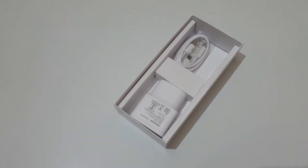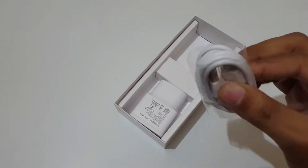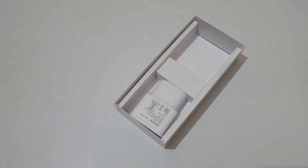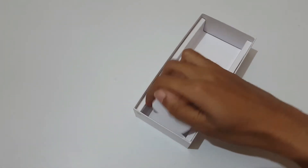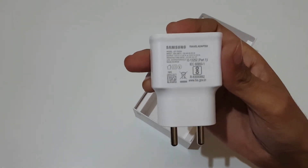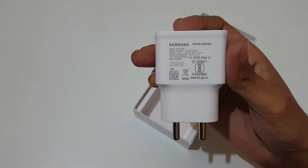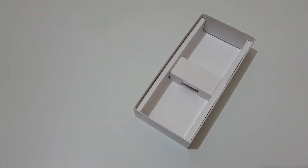This is the USB Type-C cable. And this is the charger — if you talk about its output rating, it will give you 9 volt 1.6 ampere and 5 volt 2 ampere, so it is a fast charger.